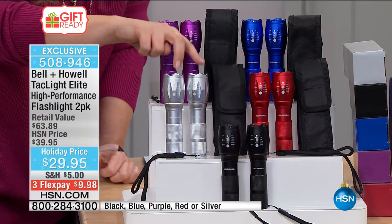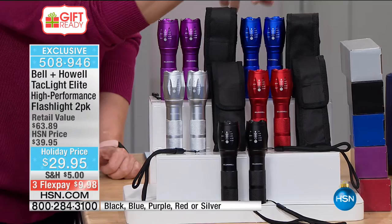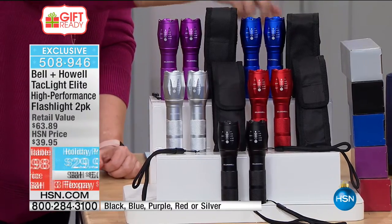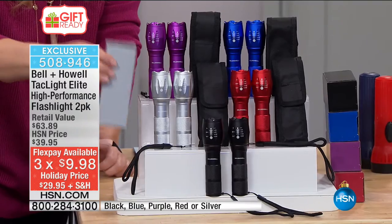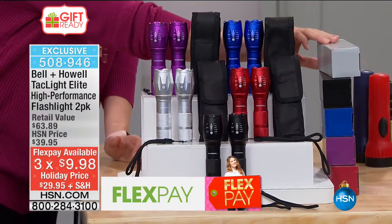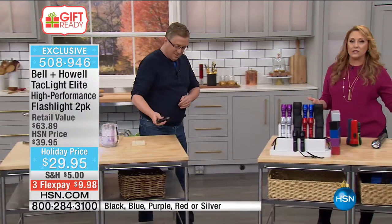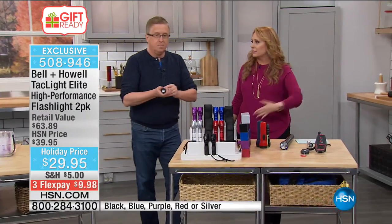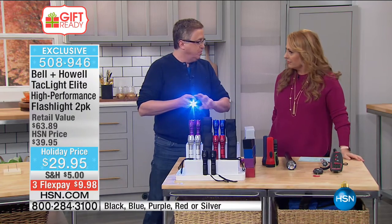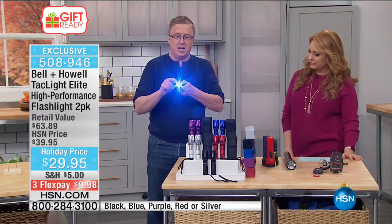Last call on two silver, last call on two of the purple. You also have the choice of blue, red, and black. At $29.95, you're getting two of them, two cases, and two boxes. If you order silver, you get two silver boxes — each comes in a separate box so they're separate gifts. We're using a lumen meter to show you how bright this flashlight is. Just the ambient light registers about a five on the lumen meter. A flashlight with five D-cell batteries reads about 250 lumens. Now with the Tack Light using just three AAA batteries — almost 900 to 1,000 lumens.